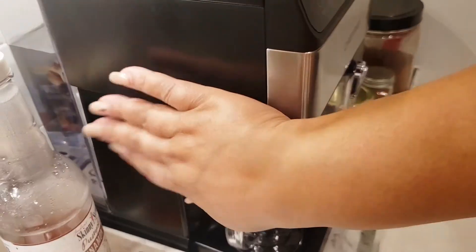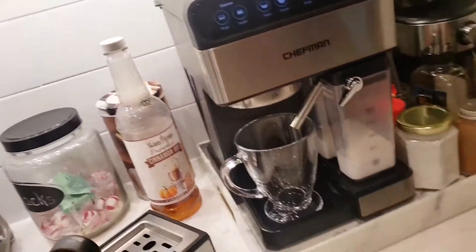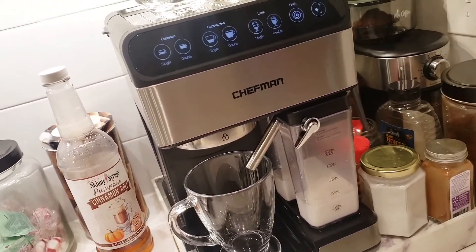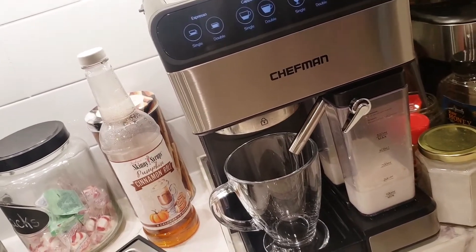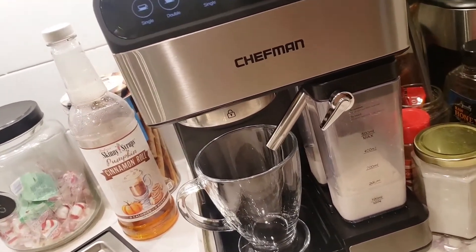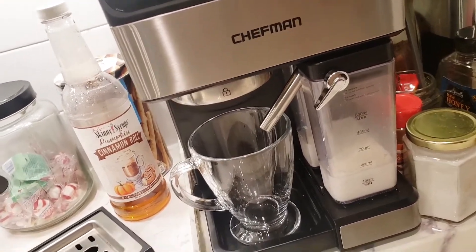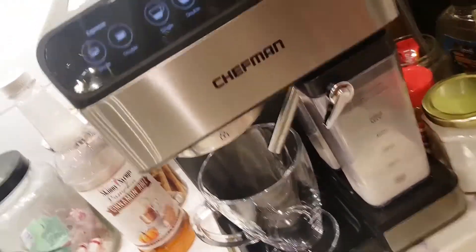I usually turn it on before I'm ready to use it — that heats up the water tank in the back. It doesn't take as long to brew that way. One thing about this espresso maker is it takes a minute for the water to heat up before it can steam your milk, so I turn mine on a little in advance if I'm thinking about it. It has your milk compartment here on the side.